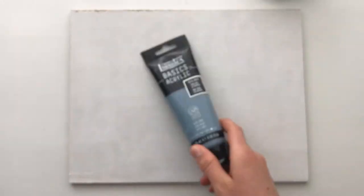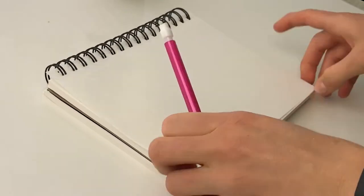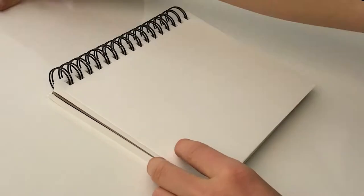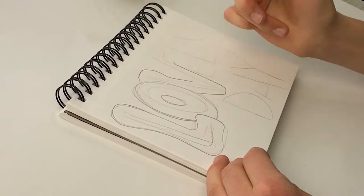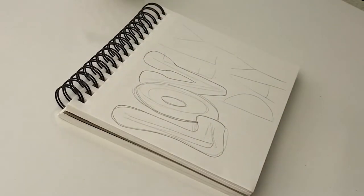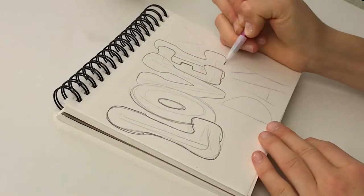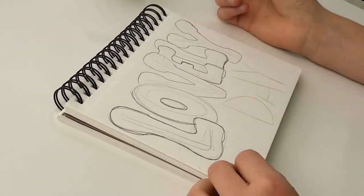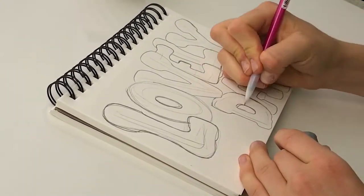Now that the background is all painted we can move on to sketching. I'm doing a quick speed-through of my thought process — just taking my pencil and blocking out some large caps, then filling in around them to create a cool graffiti look, planning out my composition for when I sketch it onto the masonite board. The fun thing was just experimenting as I went along.